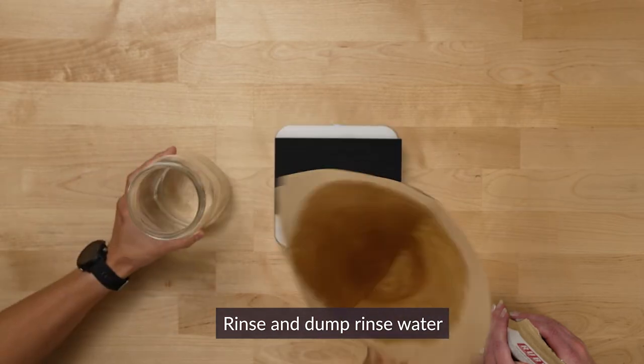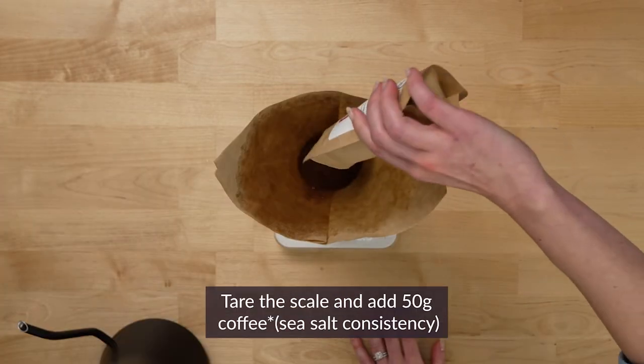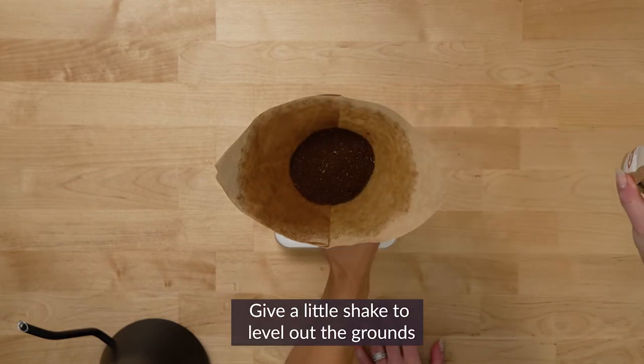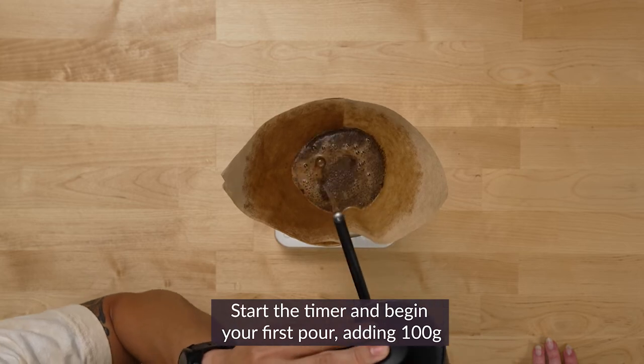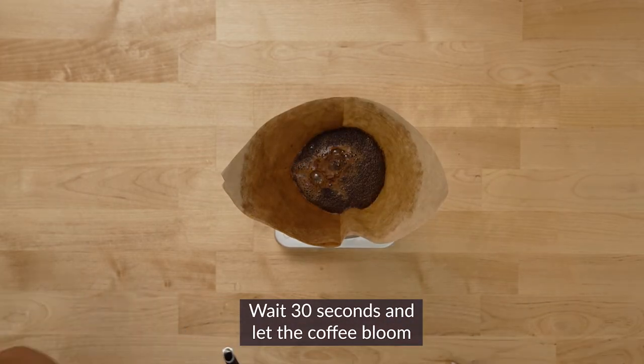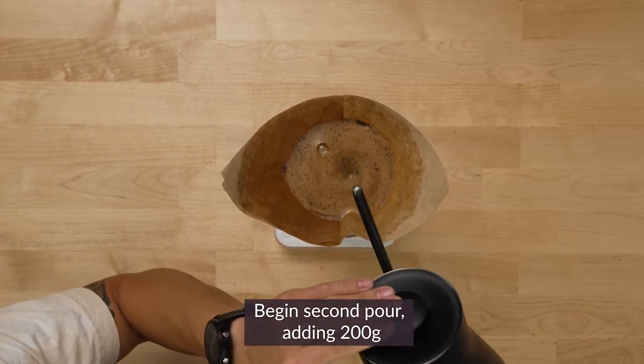Don't forget to dump your rinse water. The first thing that we'll do is tare the Chemex and bloom our coffee. I'm going to use about twice as much water as coffee grounds, the goal being to saturate all of the grounds.